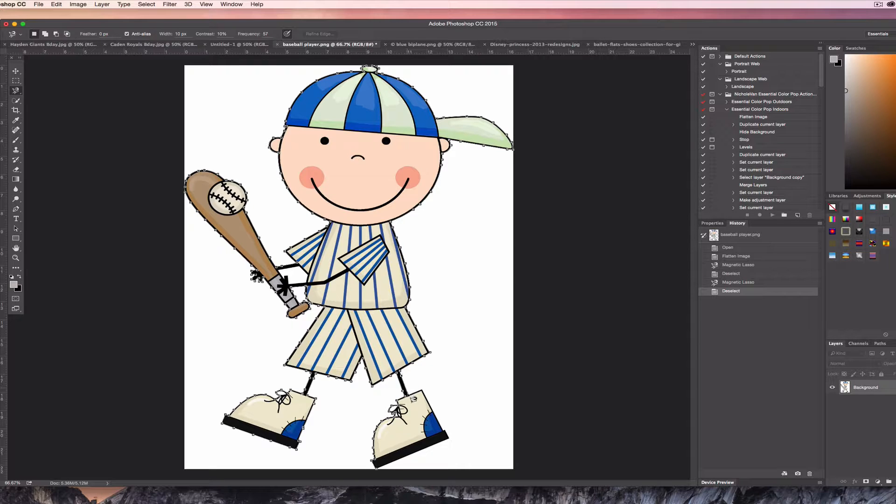This is where it always gets tricky — you don't want to mess up clear at the end because if you do, you've got to start over. Once you get back to the beginning, you just click that initial little square to close the selection.